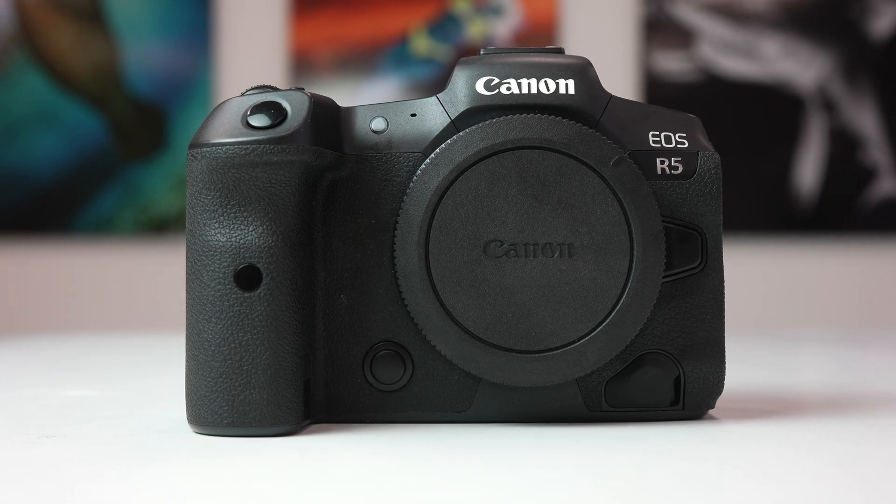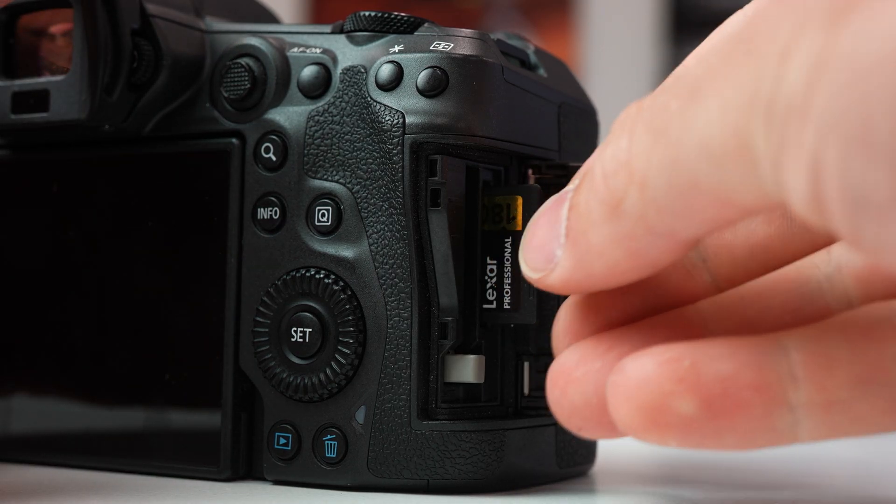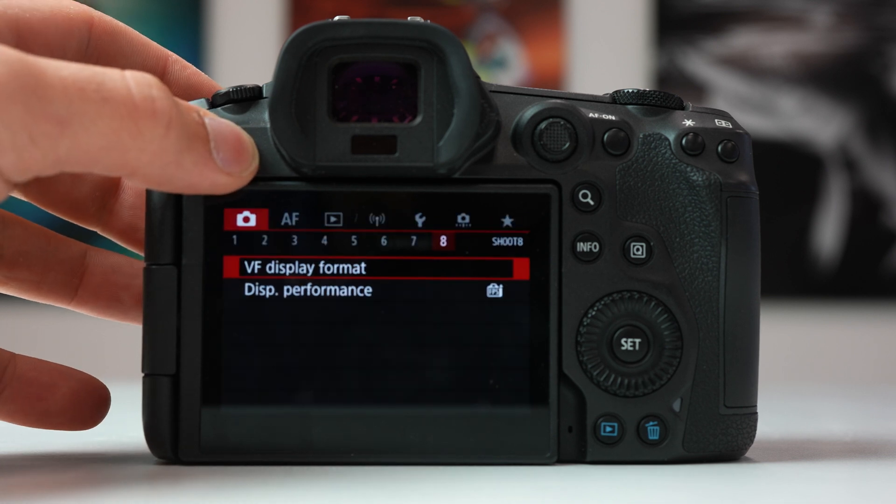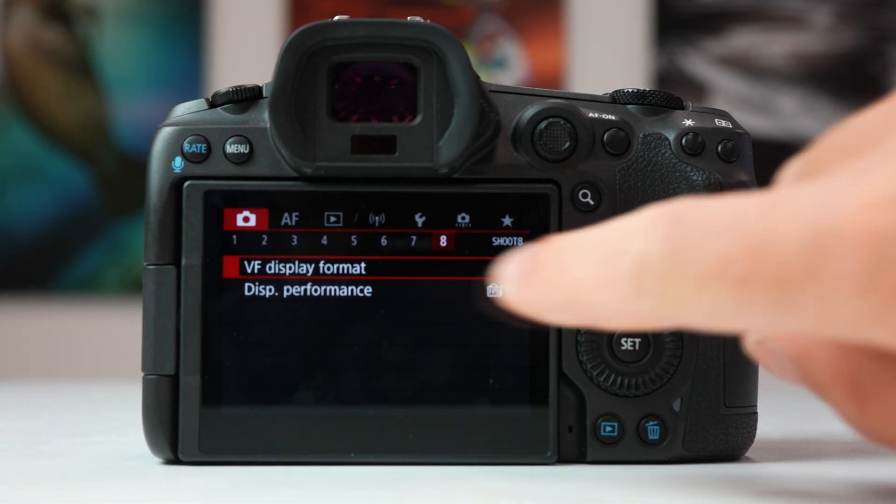Next, we're going to go back to our camera and format our SD card. Formatting the SD card is necessary and will wipe all of the files on the card. To format the card, go to the menu and navigate to the wrench icon. On the first page, you'll see Format.